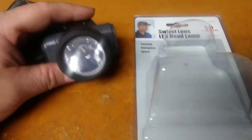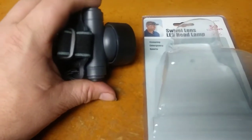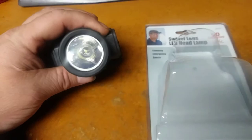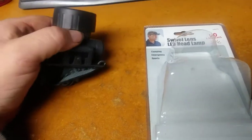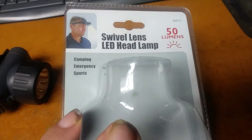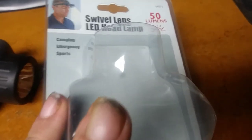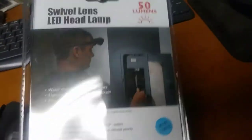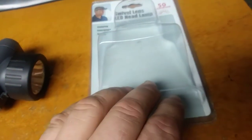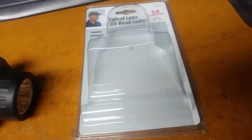This is the freebie light that Harbor Freight has, or did have for a little while. Joel Smith got this just before Christmas when it was first added as a free item. The item number is 64073 — make a purchase at Harbor Freight and this is one of the items you can pick as a free gift for any purchase.